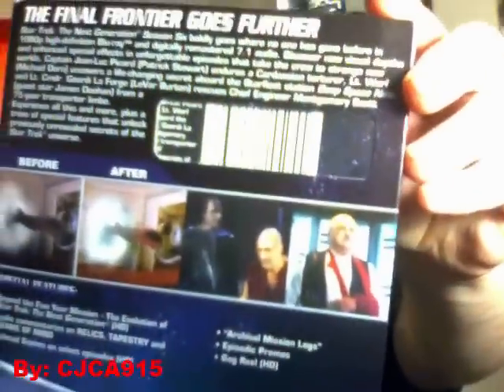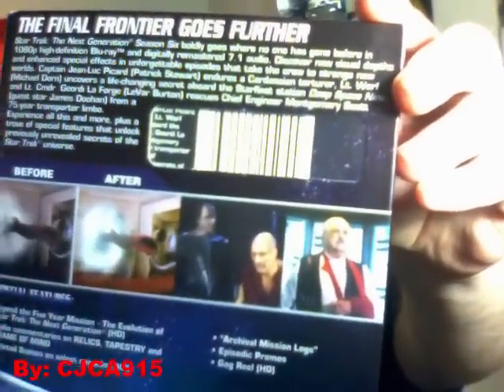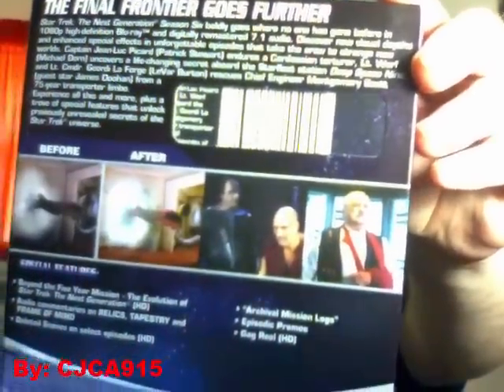Here's the back of the case, or the slip cover, as you can see. Once I get done doing stuff here — render animation-wise — I will take it out of the package and pop in disc one and see the quality.